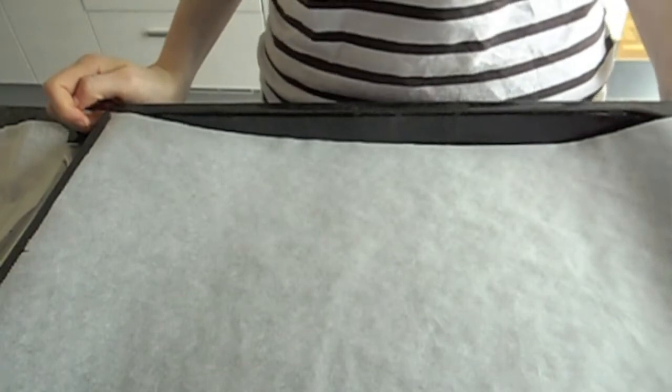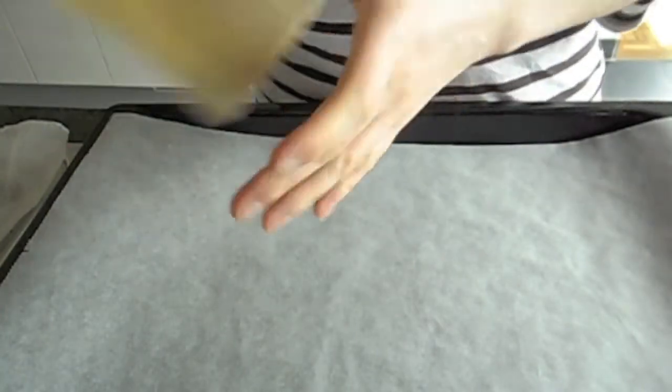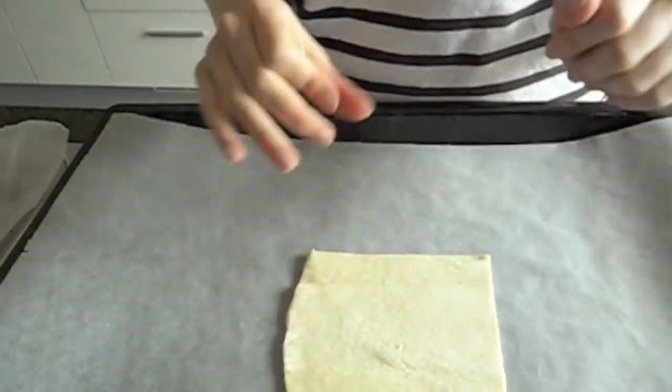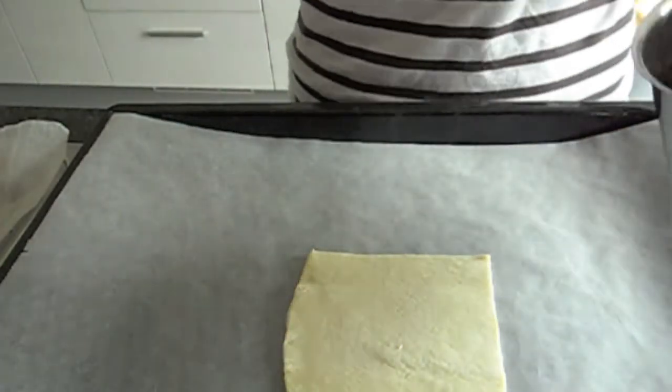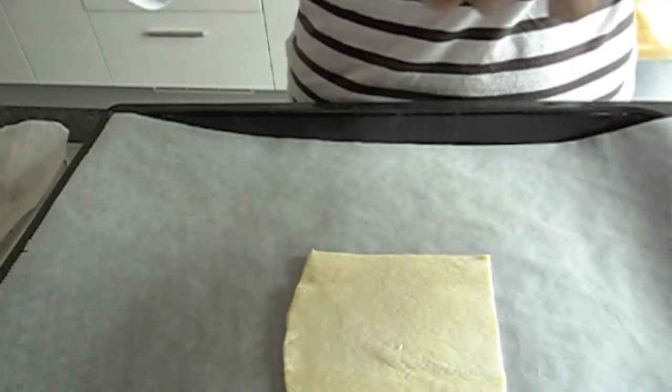Now you're going to start by preheating the oven at about 190 degrees Celsius or 375 Fahrenheit. You're going to take a square piece of dough. I'm using store-bought, but of course you could use homemade — I'm just doing it out of laziness.